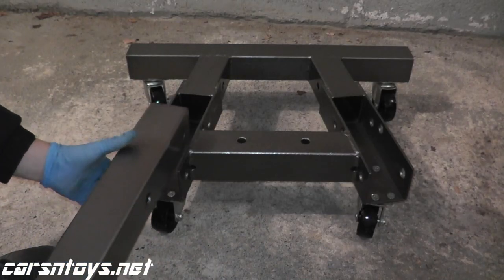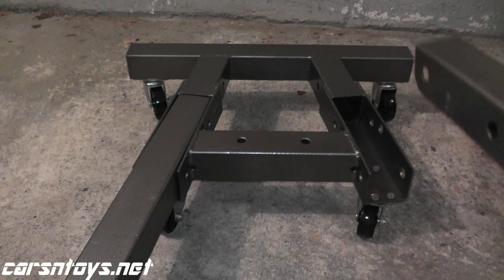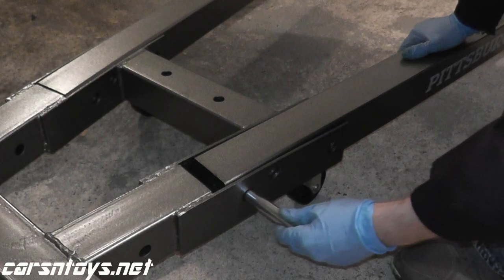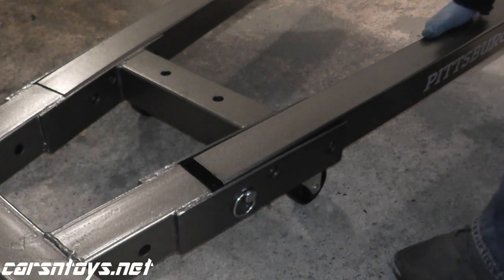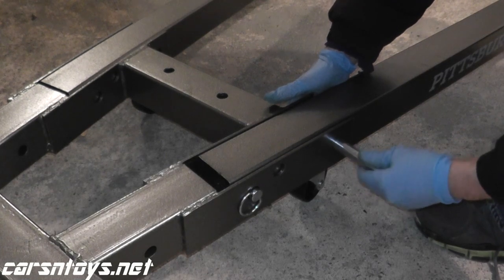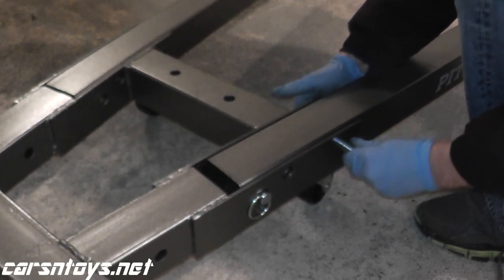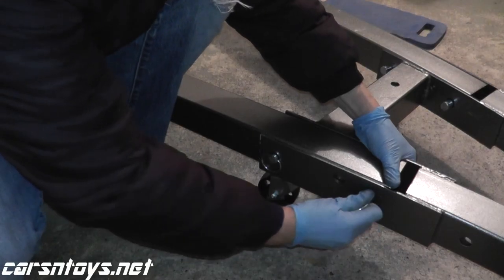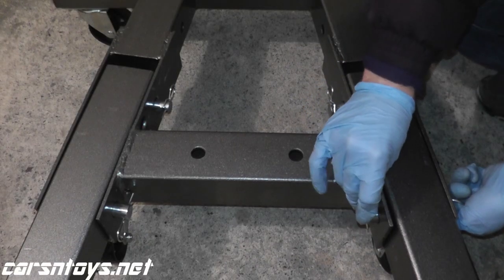Now we're ready to slide the legs into the front of the base. The legs are held on using locking pins. At the end of the locking pins you have these — essentially they're body clips — and they just clip right into the pin. When you insert the locking pin, you do have to lift up on the frame just a little bit on the base so all the holes line up and the base lines up with the leg. It's self-explanatory — just put everything together, slide the pins through, and lock them with the body clip.